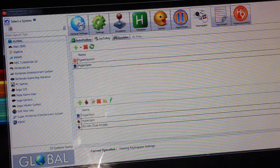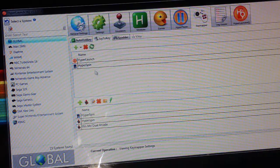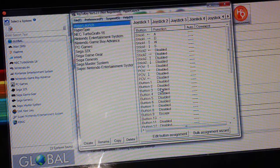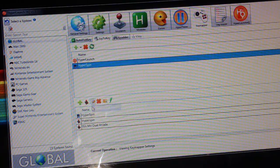Now go to KeyMapper. On the left-hand side under Global, you're going to want to add a Front-End profile and a HyperLaunch profile. Add each one and they'll show up in the list. Then as you click on one, come down and add a Generic profile. When you do that you'll be able to open it and edit it in Joy2Key. Let's start with HyperSpin — click HyperSpin and add a new generic profile.